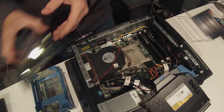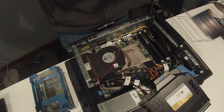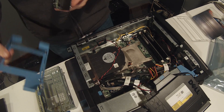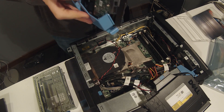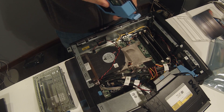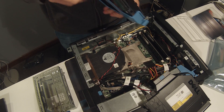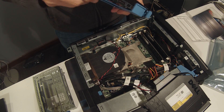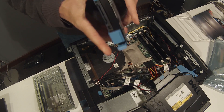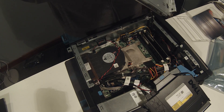Let's take out the new hard disk and put it in the plastic tray, which is a little fiddly. Now we'll put it in the drive carrier.